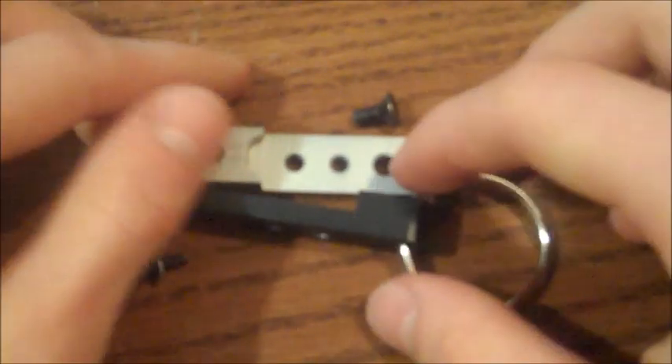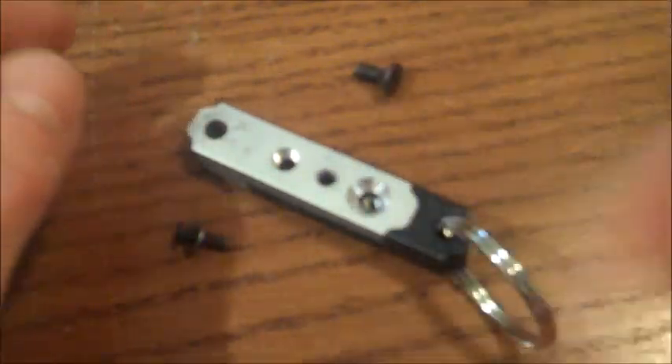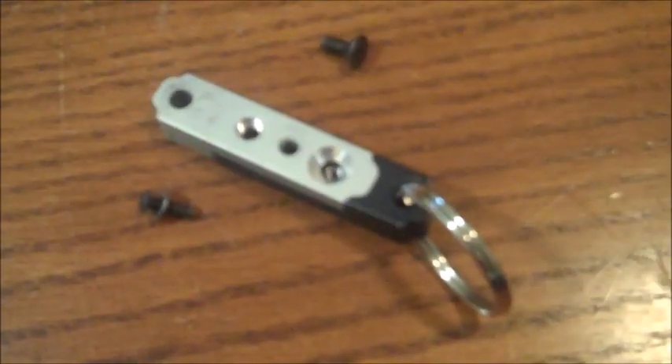We also engraved our little name on there. So basically, that was the project. It took us around half an hour. The purpose of it, again, was just to teach us about different types of fabrication and a nice little introduction to the metalworking shop. Not the most exciting video, but I'm sure you guys learned something. And if you're thinking of taking engineering, these are the kind of projects you will be doing.